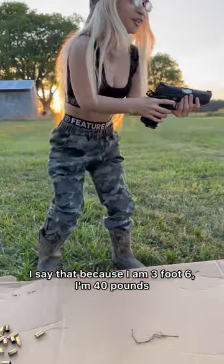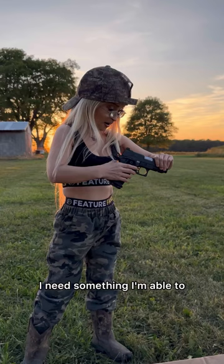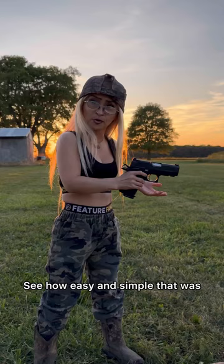I say that because I am 3'6", I'm 40 pounds, I need something I'm able to cock back. See how easy and simple that was?